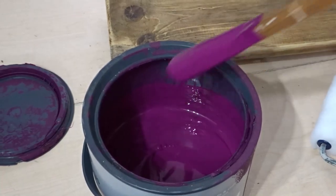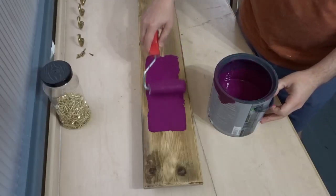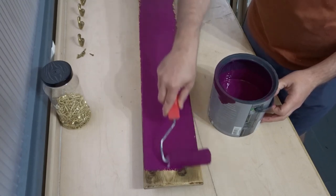For the finish I've been requested to go with a purple colour — a nice bright purple. I used a roller to apply it fairly quickly and easily and gave it two coats.